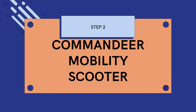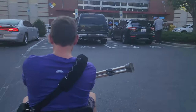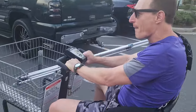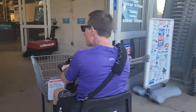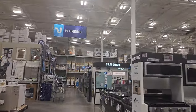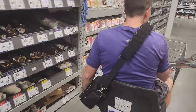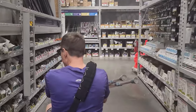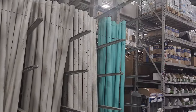Step 2: commandeer mobility scooter. All right, we've found it. They're going to have everything we need right here.